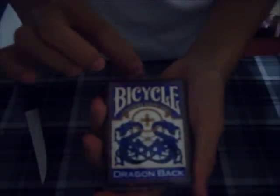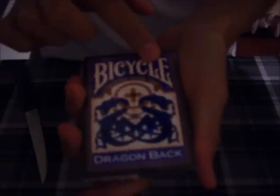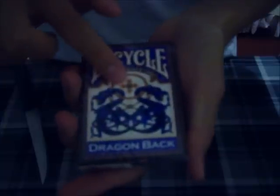So on the front, I'm assuming it's exactly like the red Bicycle deck. It says Bicycle on top, trusted since 1885. It has a picture of two dragons, it says Dragonback. One side it says Air Country Finish, made in the USA.